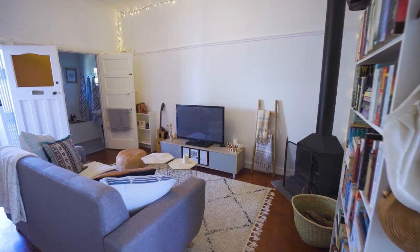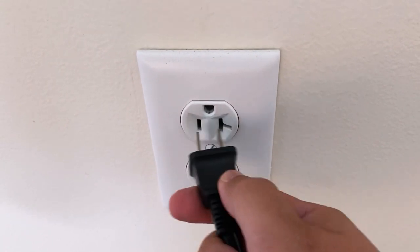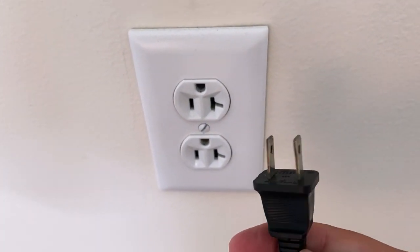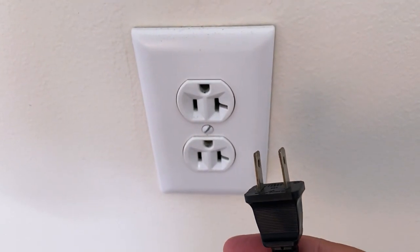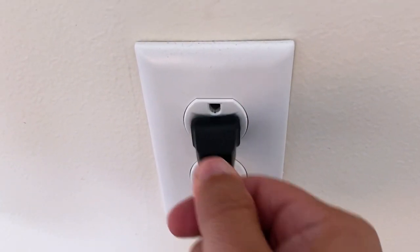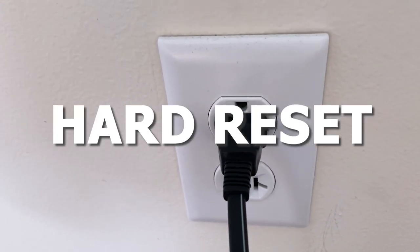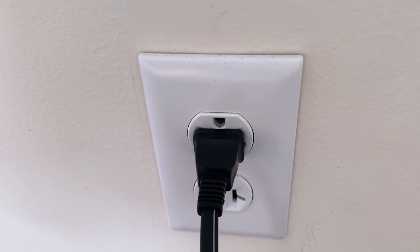The first one is the easiest one to try, and that is to unplug your TV from the wall outlet and wait 60 seconds. Now, don't be impatient here — wait the whole 60 seconds, then plug it back in. This is very different from turning your TV on and off with your remote control. This is what we call a hard reset of your TV, so make sure you do this method.